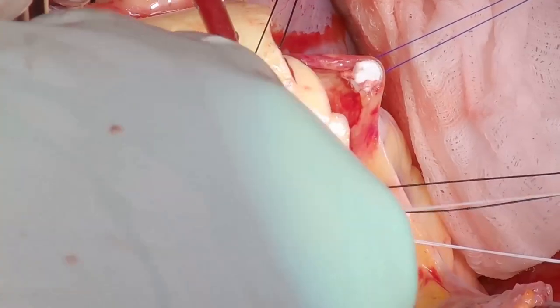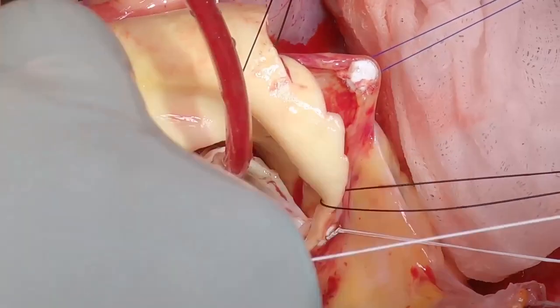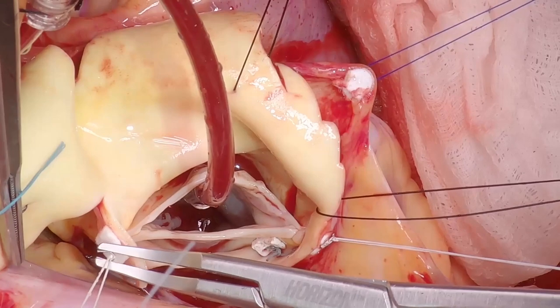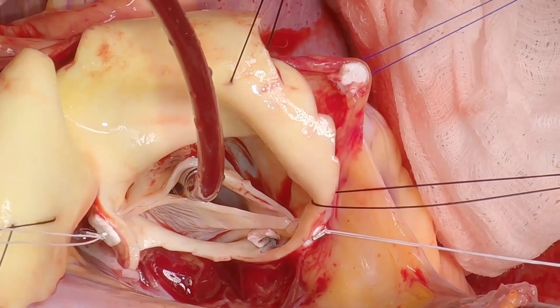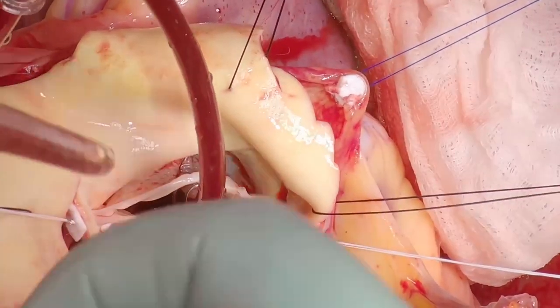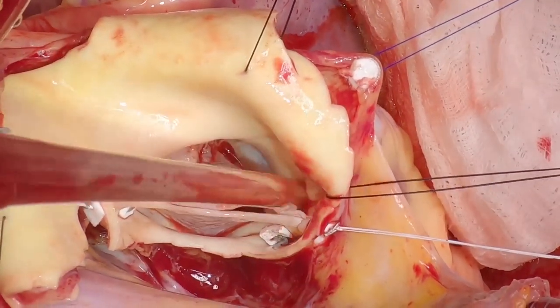In this case, we're going to need to do that — there's too much prolapse on the conjoint leaflet between the left and right cusps. Again, just a clip on that to stop it from becoming unraveled. Now we'll have a good look and see how symmetrical the leaflets are.